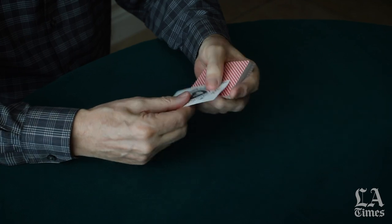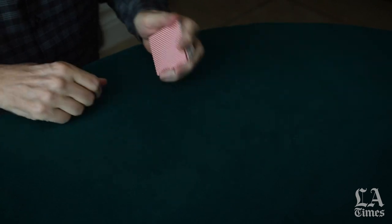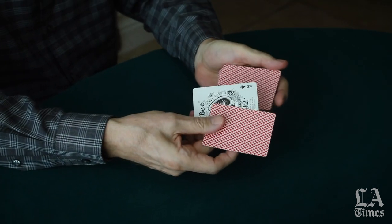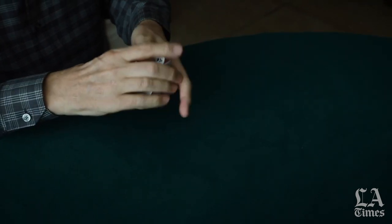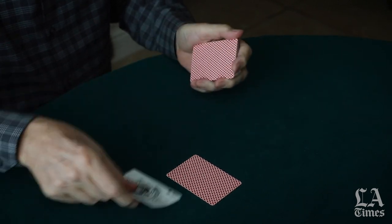This is called second dealing, or dealing the second card from the deck. Watch the ace of spades on top — to the table, the ace stays on top. This time I'll leave it face up in the second position. To the table, one last time with the ace face up on top. And that's called second dealing.